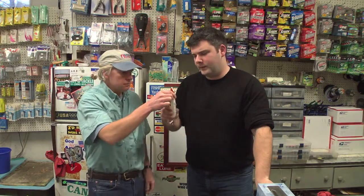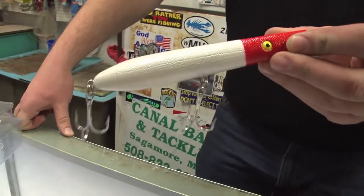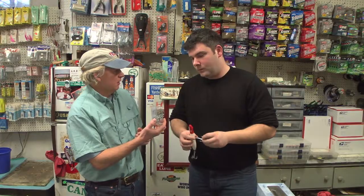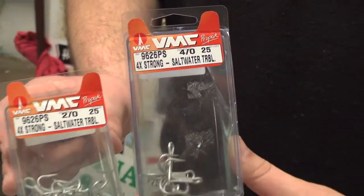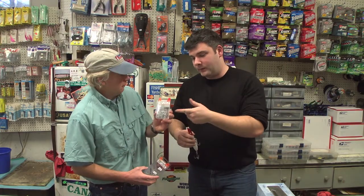But the first thing we'll talk about is the hooks. You like to replace these hooks, right? Yeah, I mostly just get rid of these hooks. They're just like a standard Japanese hook — they're sharp, but they're not strong. So what do you re-rig them with? The VMCs. VMCs are the best out there. I usually use a 2-0 for the belly hook.